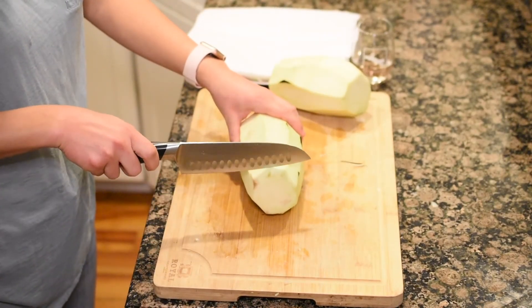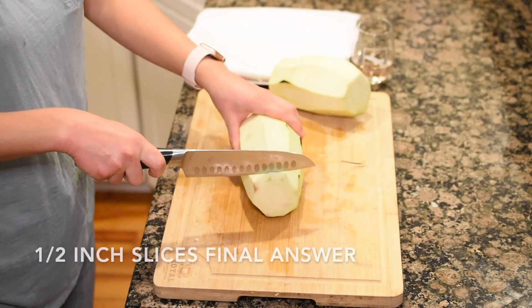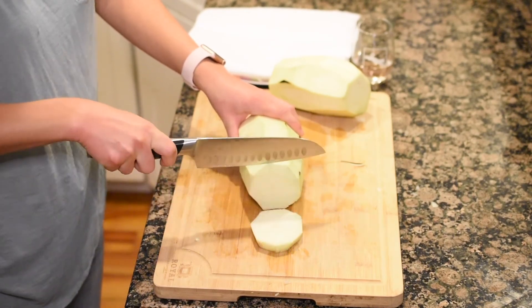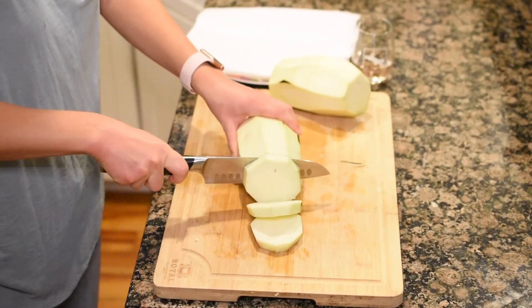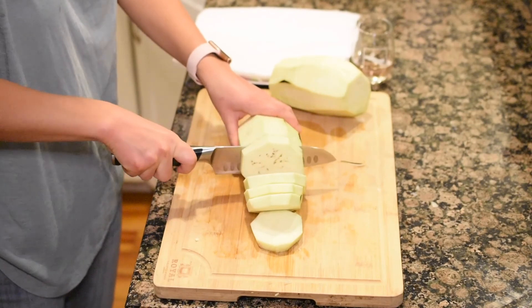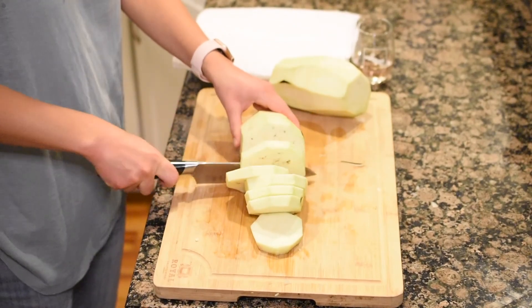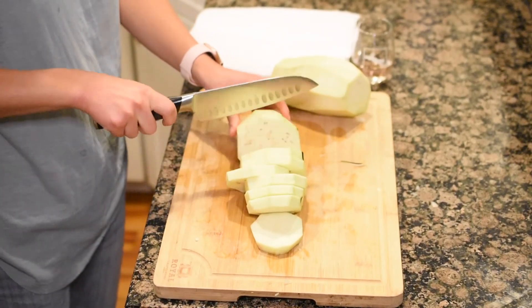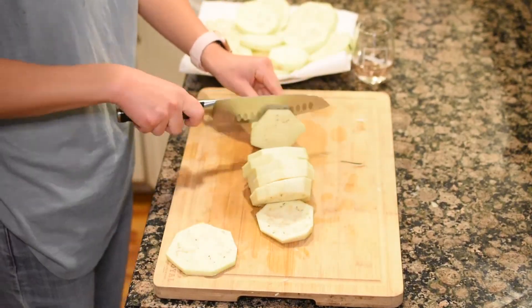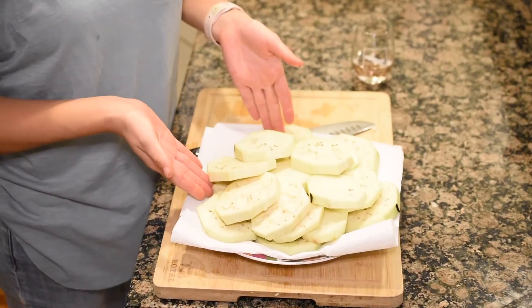Alright, we are all peeled. We're going to cut them into about half-inch slices. You want to be able to get a nice bite of eggplant — that's what we're here for. You want them to be pretty even so that they cook uniformly. Here's my nice mosaic of eggplant. Now we're going to heat up some oil to get them all fried.